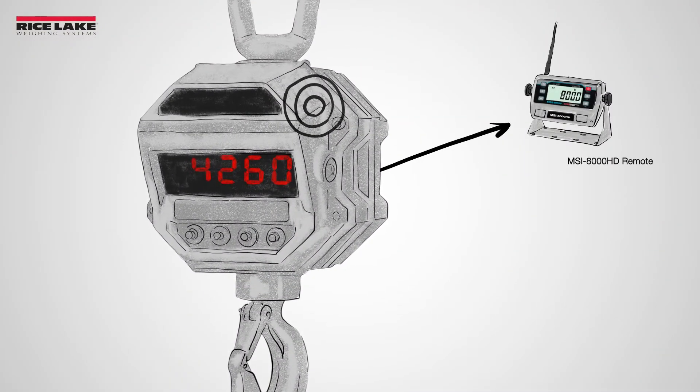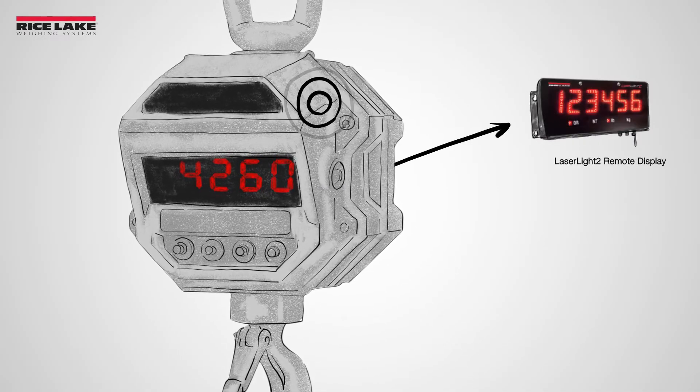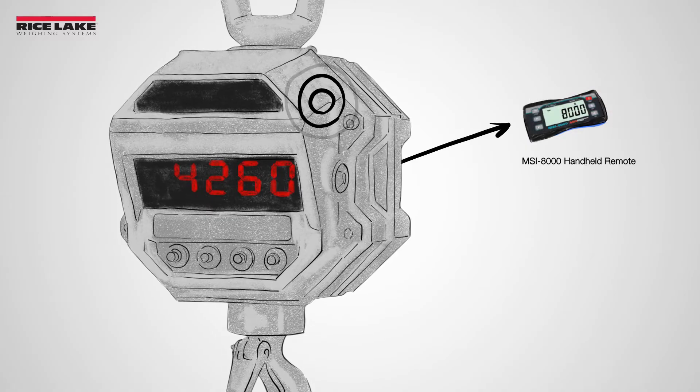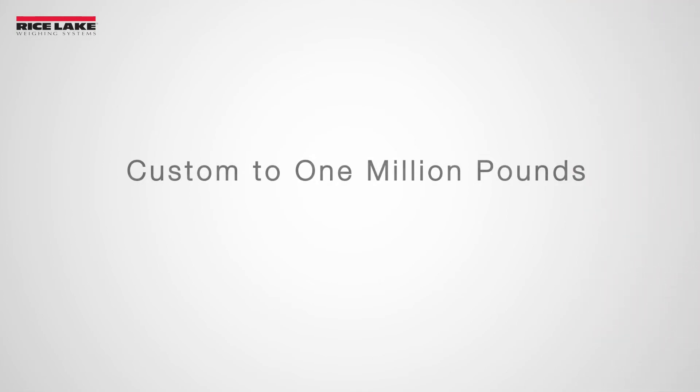Crane scales also easily pair with remote receivers and displays to provide advanced communication options and weight displays from safe distances. Custom solutions are also available with capacities up to 1 million pounds.